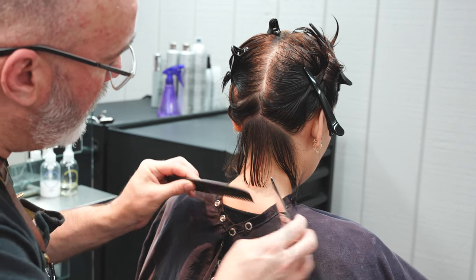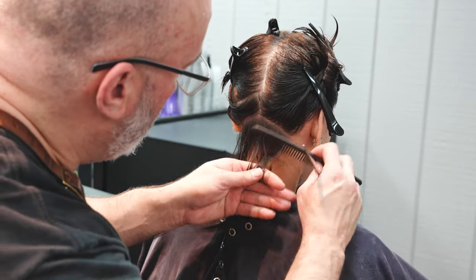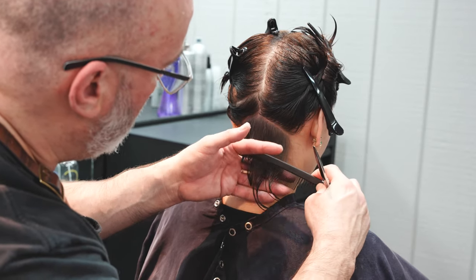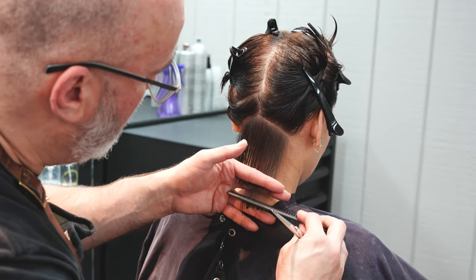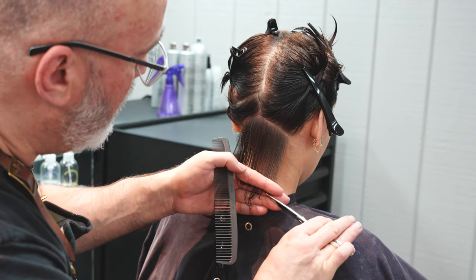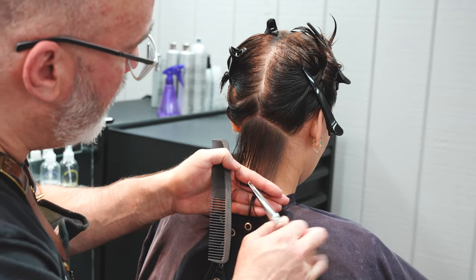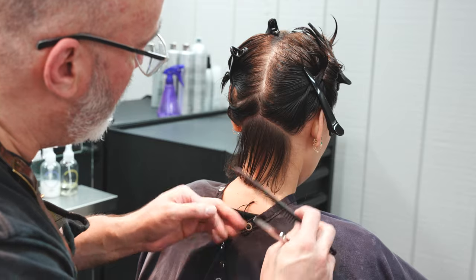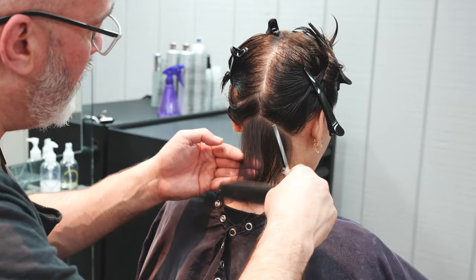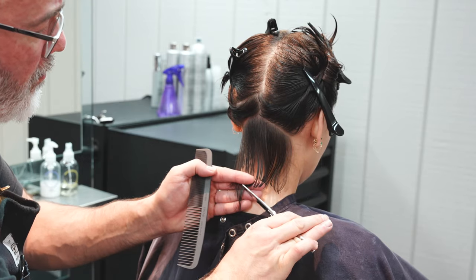We're going to comb everything down. I'm going to cut the center piece very, very blunt and get that nice and clean. The Italian bob goes anywhere from the jawline to the top of the shoulder — that's the range of lengths we're working with. We're going to continue from the center to the right. From here I'm going to start softening the line and point cut that baseline. Where the center was cut blunt, the edges I'm going to point cut to soften, so I only want that center section really solid so I can build my shape off of that.